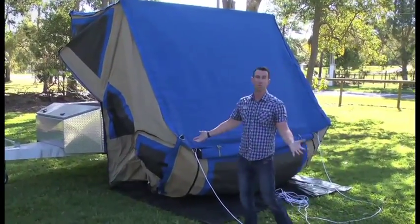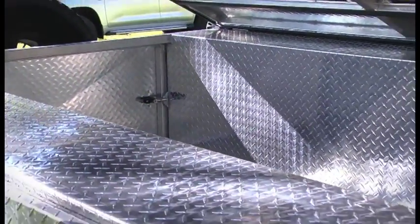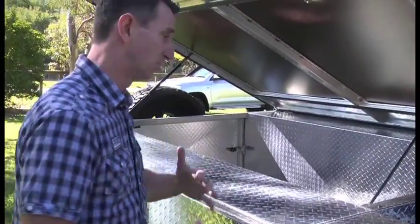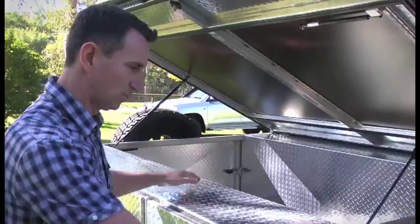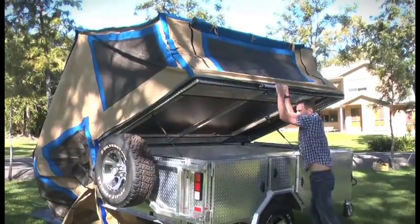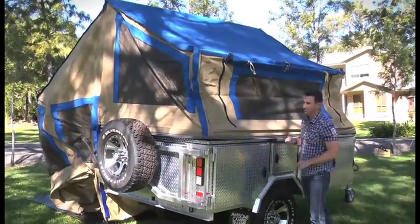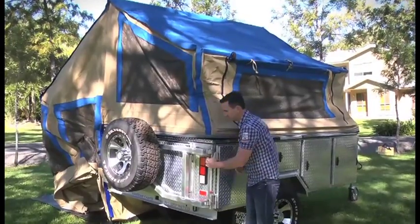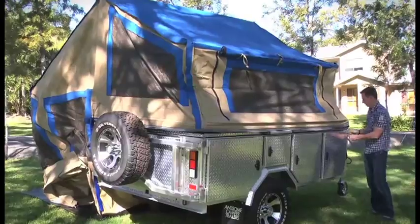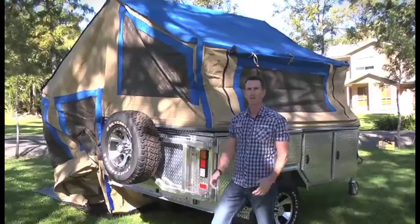We've been setting up for about two minutes. Storage is one of the greatest features on the Awesome Camper Trailer — the amount of room you've got to get everything out of your car, put it all in the trailer, and travel in comfort. It's all propeller plate and it looks fantastic. So we've got the tent on the ground, we'll lock it down, peg it out — all four corners — do the tensioners, and we're ready to start moving in.